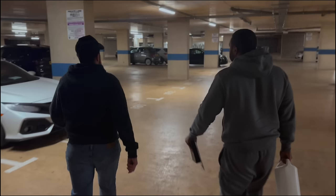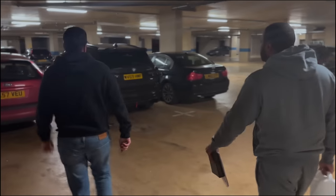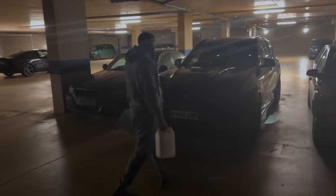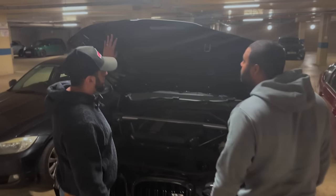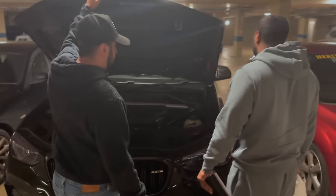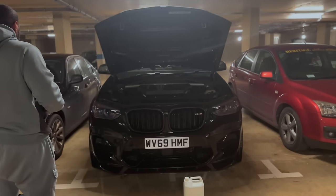Yeah man, nice - murdered out isn't it, tinted the lights as well bro. The missus likes a murdered-out look. So obviously you can see all exposed carbon - the drain holes are here so no water fills up. At the top I didn't want a Halfords look so it went the same colour as the car, done by a body shop.